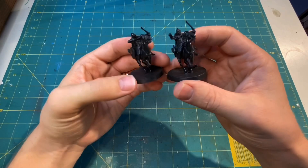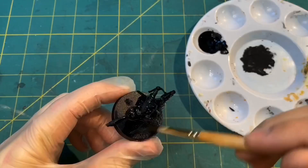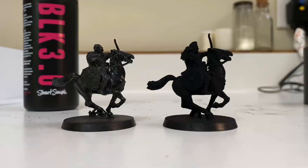While that was drying I decided to test this paint out on something a little bit more detailed. I found two very similar looking models that had already been painted black and applied the Black 3.0 to one of them, and as you can see the results speak for themselves.